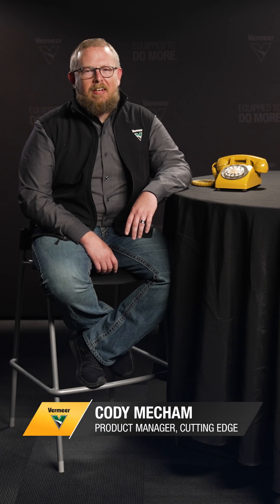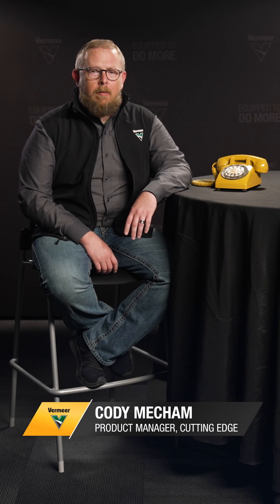Hello everyone. I hope you're having a productive day today. My name is Cody Mecham and I am the product manager for Cutting Edge. I'm taking some time today to chat with you all about which bit works best for the drilling conditions you may encounter. Think of me as your drill bit matchmaker.